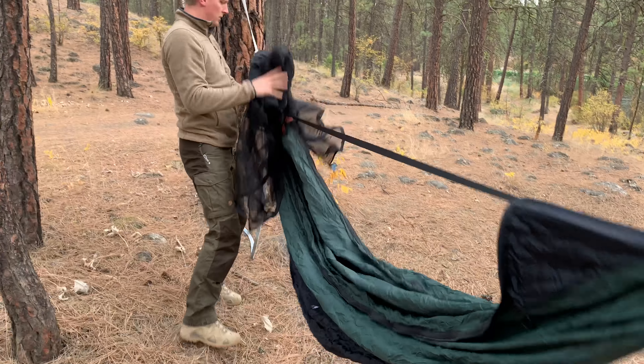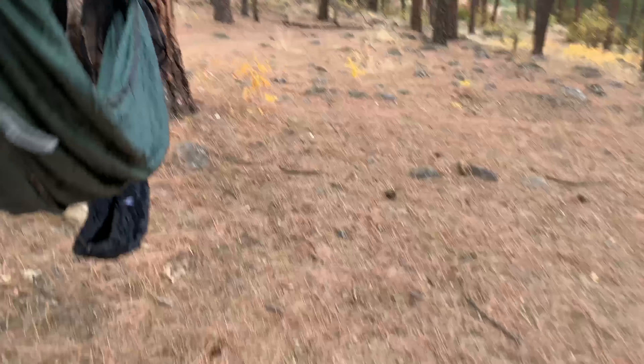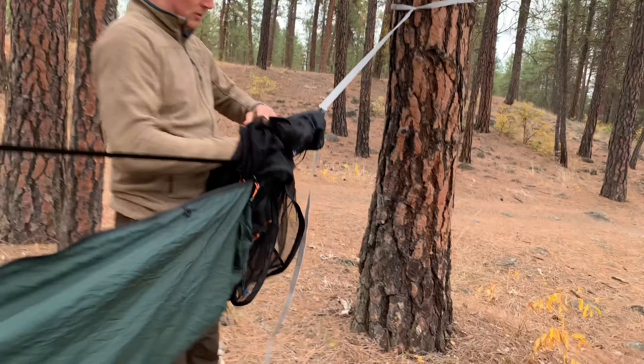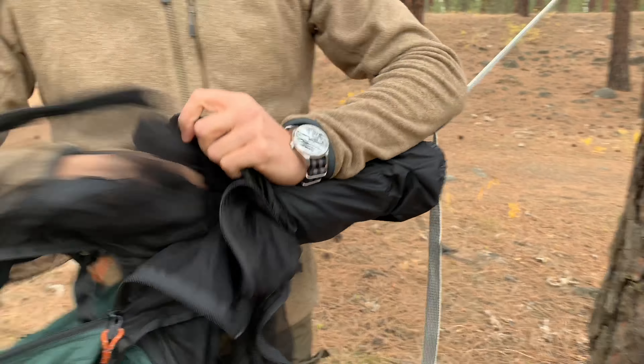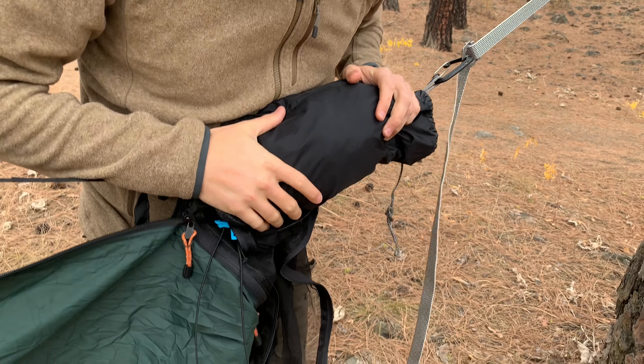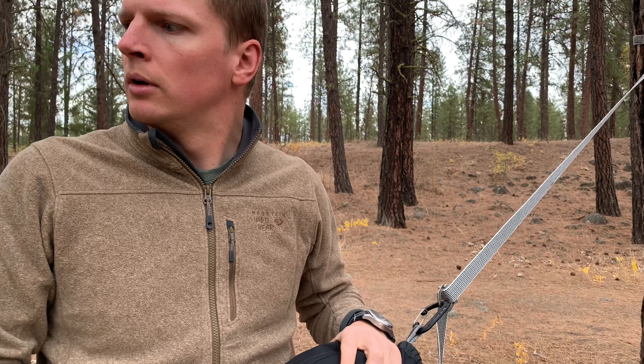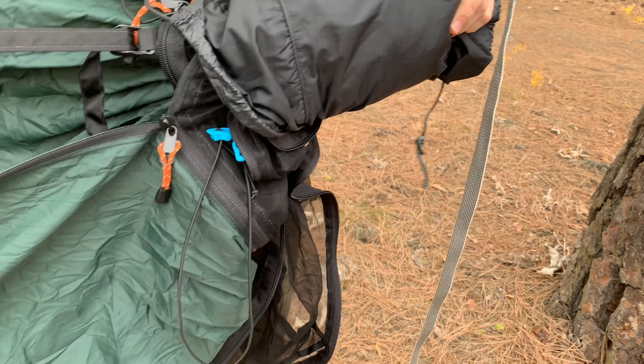All of this stuff right here goes into this pouch. When you take everything down, you can keep the net here in the pouch while you're not using it. When you actually take this whole hammock down, all the stuff goes into this pouch.